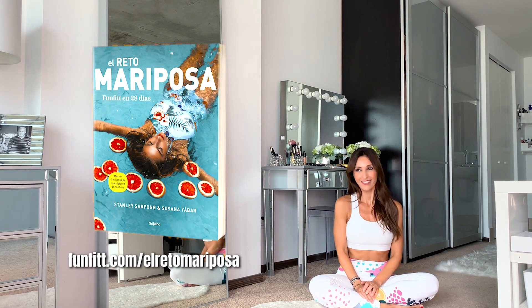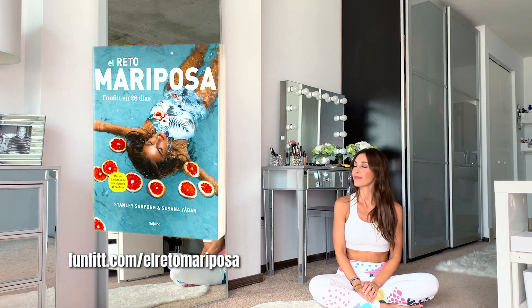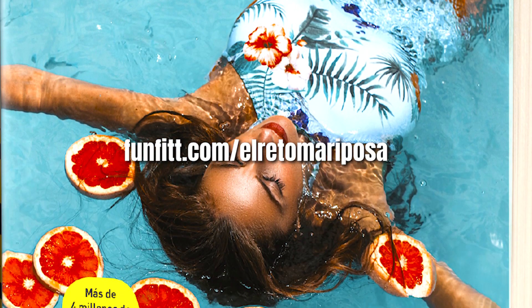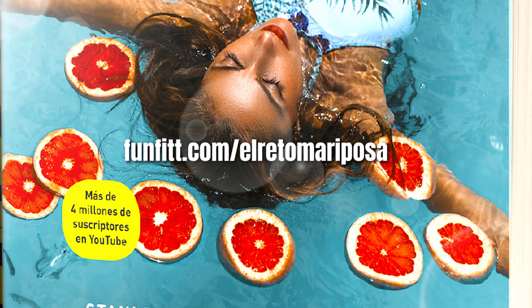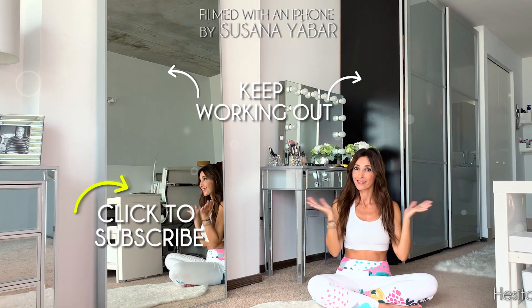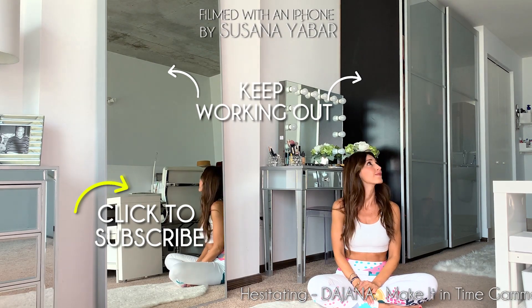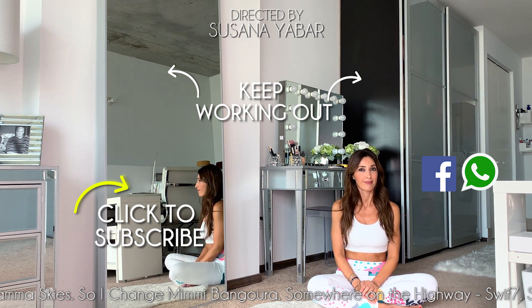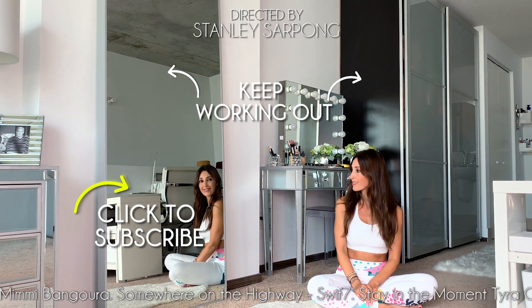Congratulations for having worked this area with me. If you are consistent, you will notice a change. To learn more about your mind, body and nutrition, get our book The Butterfly Challenge — available anywhere in the world at fanfit.com/elretomariposa. I'll leave the direct link in the information box below. Now click on the windows to continue working out. If you liked this video, give it a like, share it in your WhatsApp or Facebook groups, and subscribe to my channel to receive more routines.